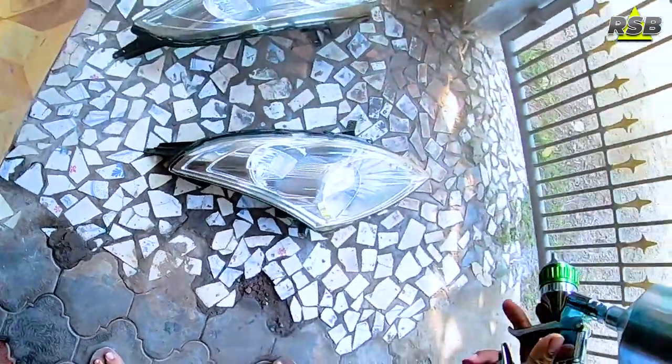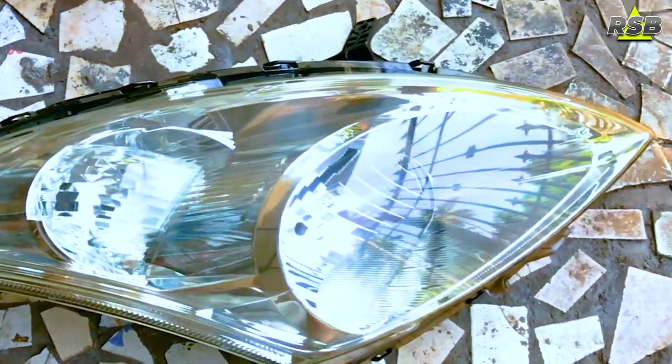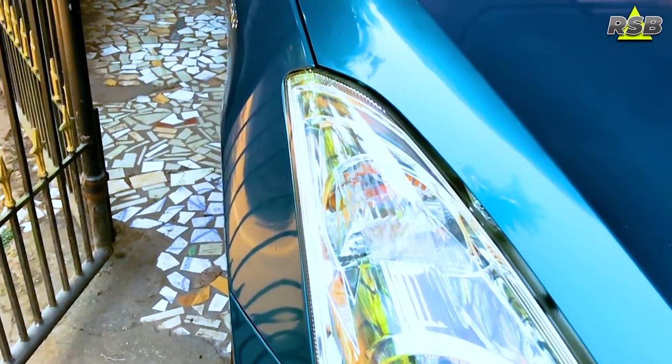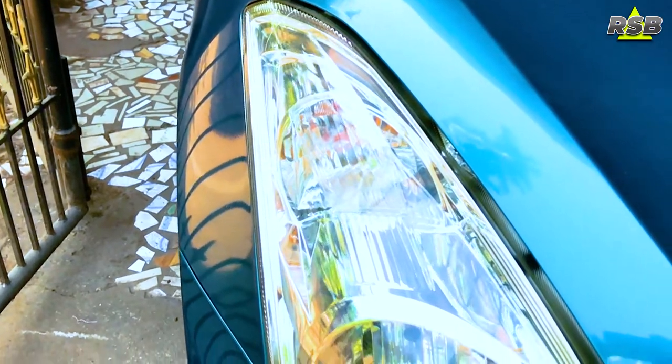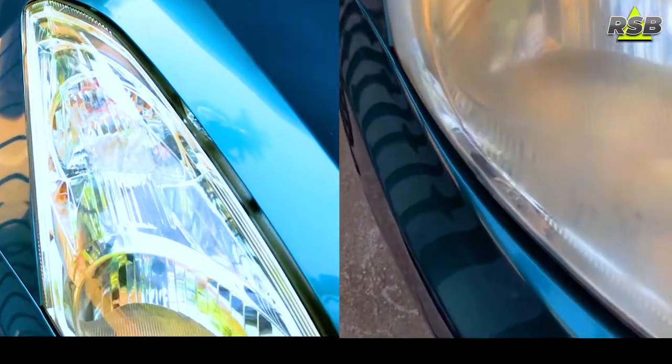I'm done applying both coats. I'll let it dry for one full day and then fit them back onto the car. Here I'm done fitting the headlights and as you can see how fresh and new they look now — they are looking gorgeous. I'll compare both headlights to show you how they were before and how they look now.